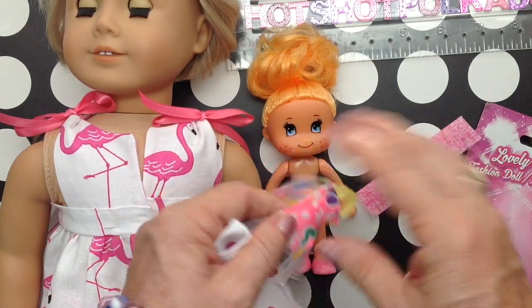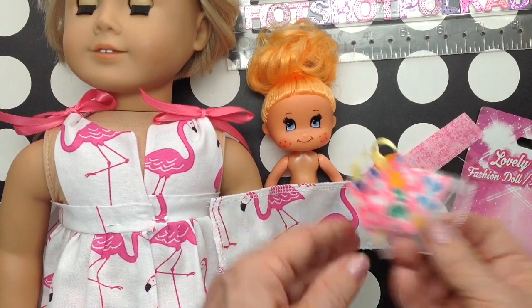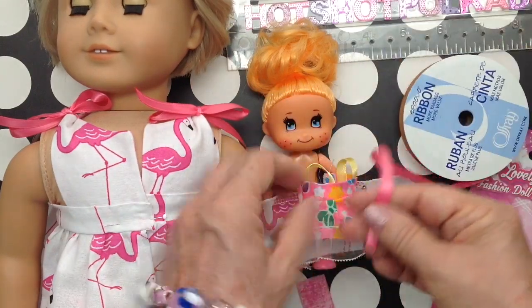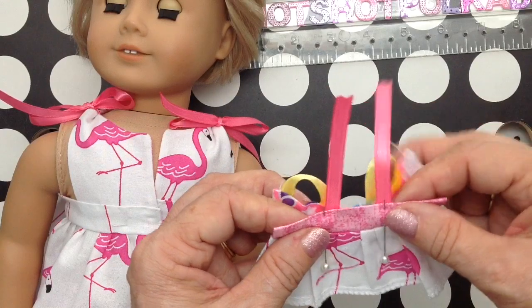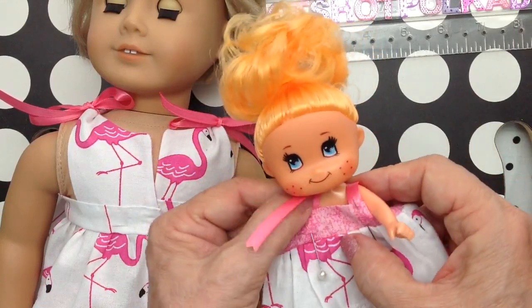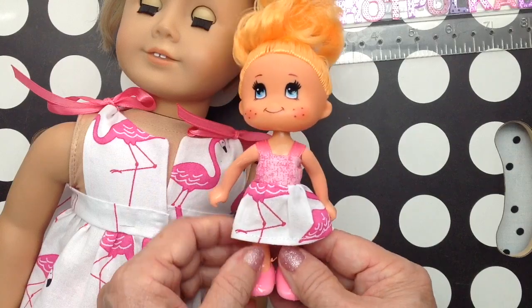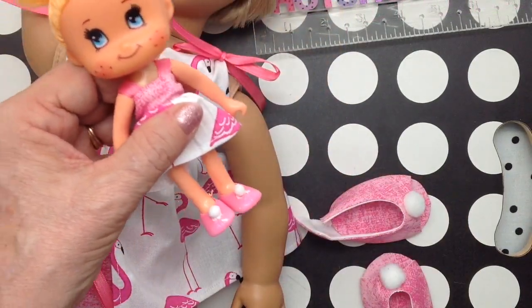I measured the bottom and cut those measurements. I measured the top and did the same thing. I folded the top and put ribbons at the top of her little jammie set. I matched where the ribbons go, then tried it on her and just sewed the rest. I just hemmed it and called it a day — but you could put lace or some kind of trim on it. I didn't make bloomers for her; she'll be alright. I had some tiny pom-poms for the baby doll's shoes.